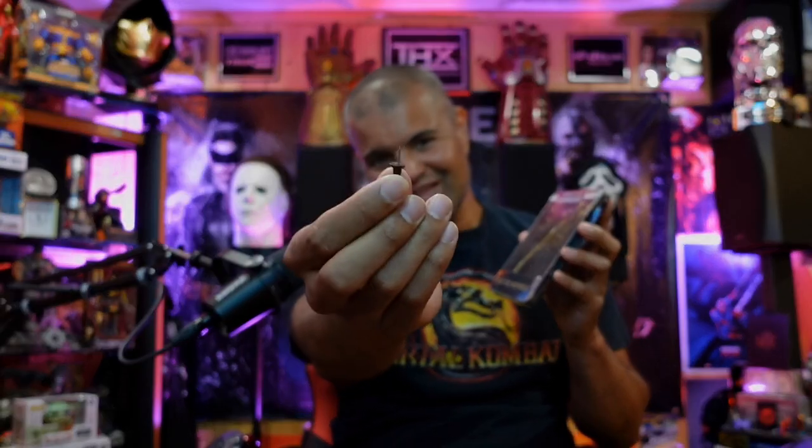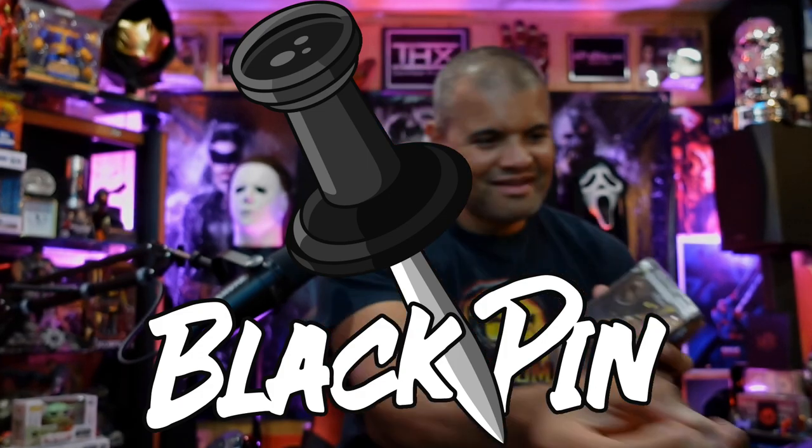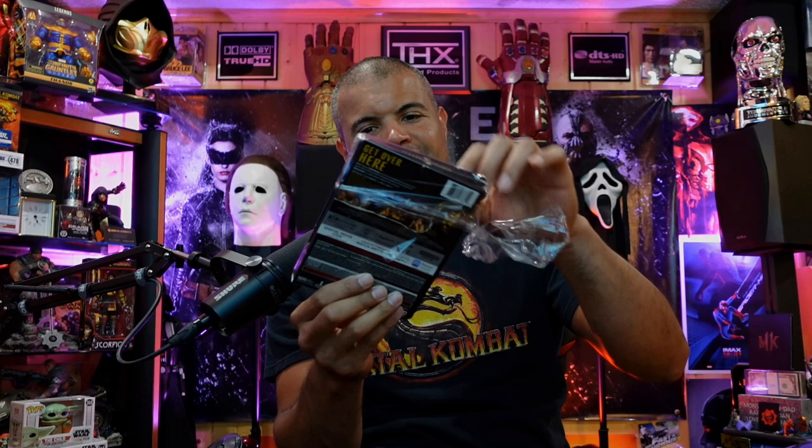Let's open this up. You know what time it is guys — black pin. Here we go. A must-have, worthy addition to your steelbook collection. Mortal Kombat absolutely is required. Plastic is off. Oh, that steelbook, let's go.